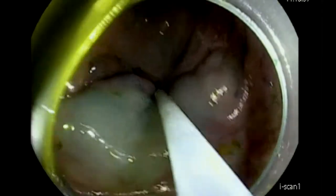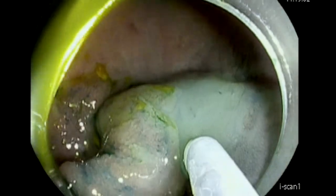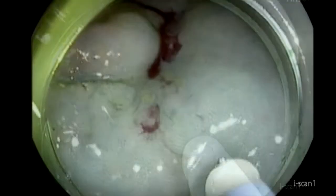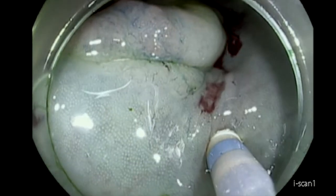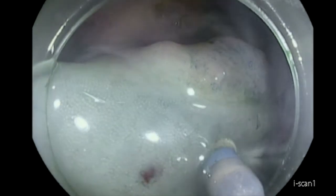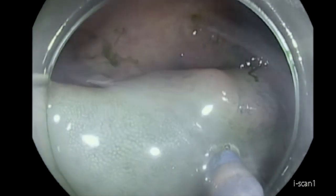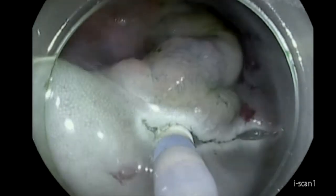For doing ESD, I prefer starting in front of the lesion, not behind the lesion as we do with EMR. So we try to inject as much as we can in front of the lesion, and we try to make the initial incision anterior to the lesion. Sometimes if we're able to go through a bucket, that would be great, but most of the time we'll try to dissect towards the gravity side.